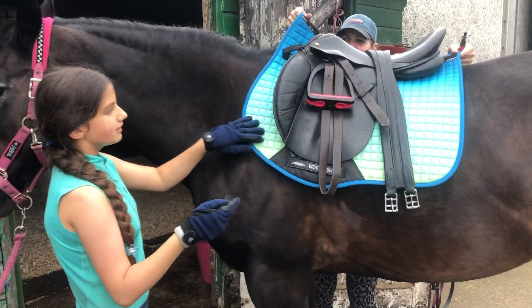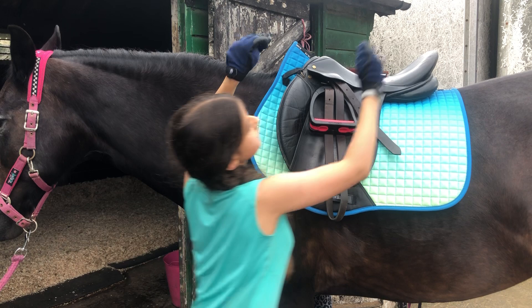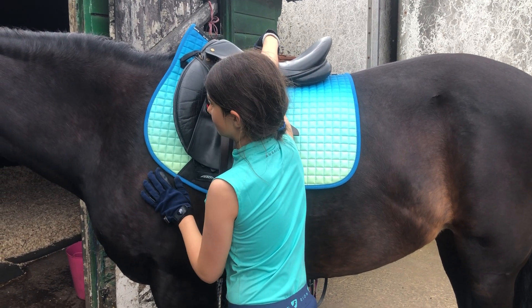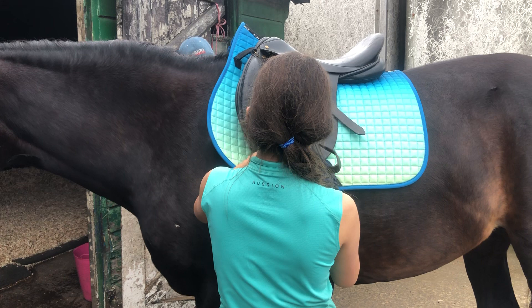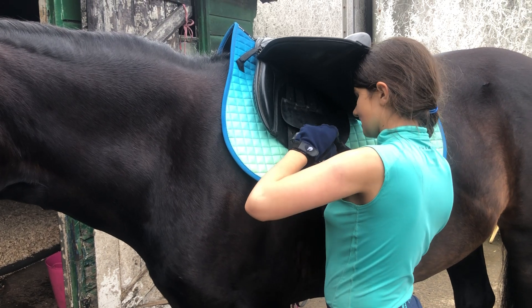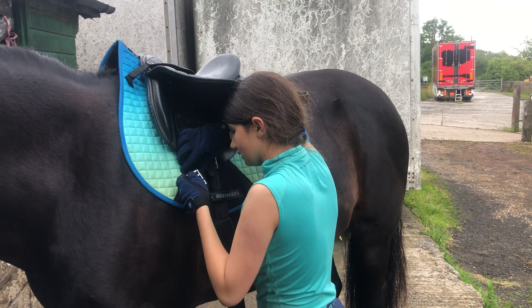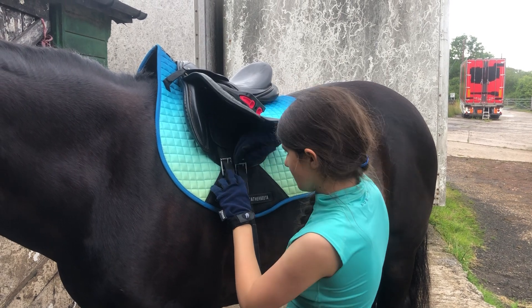That's completely wrong. So the saddle can be too far forward or too far back. If you have an elastic girth on one side, check which side it fastens on. You always try and get it on the lowest hole — the first or second. Always make sure it's level on both sides; you don't want it hooked all the way up on one side and at the bottom on the other.